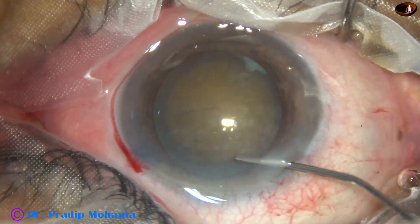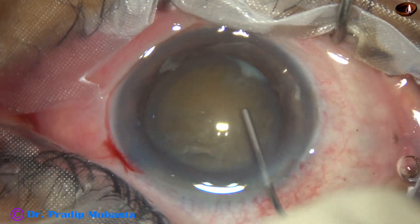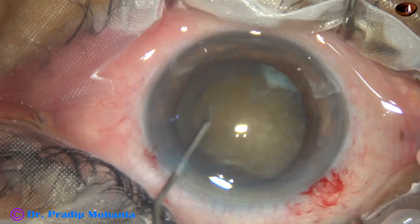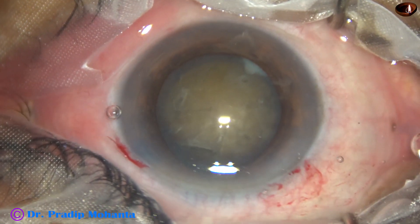Hydrodissection is done with a 27-gauge cannula. The nucleus is stacked and then mobilized.